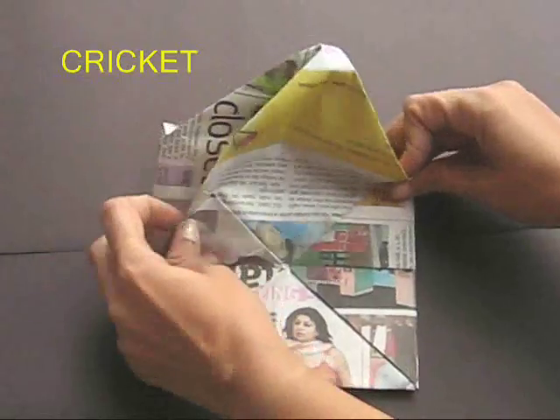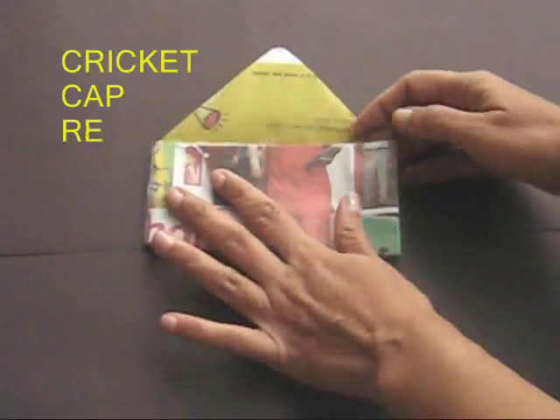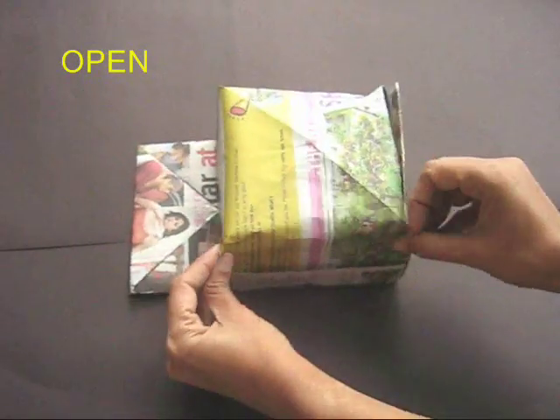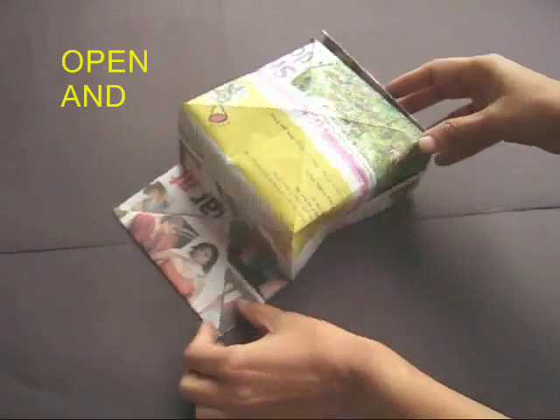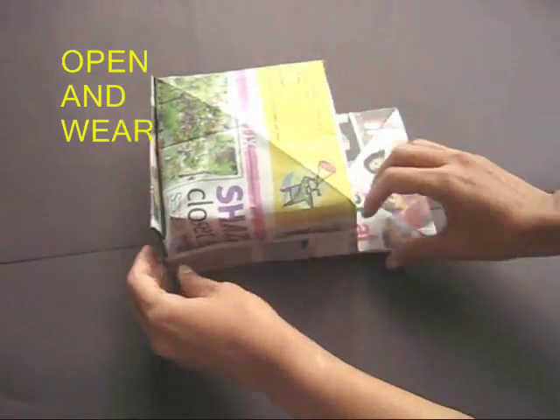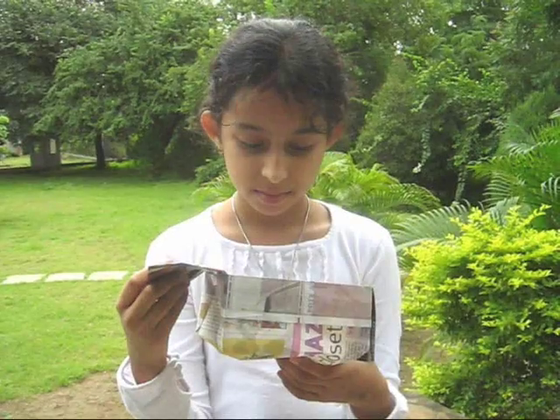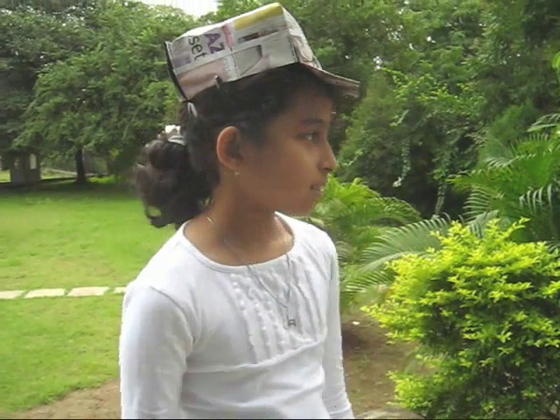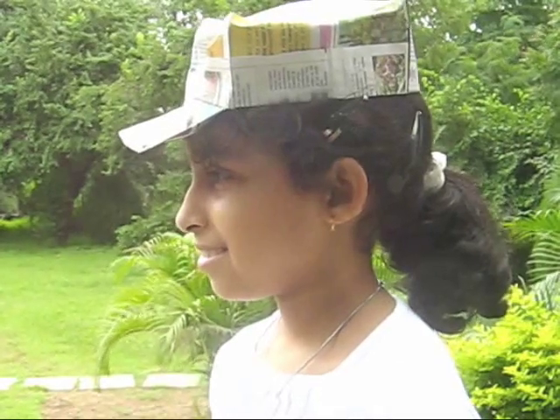Now the cricket cap is almost ready. You can slowly open it and give it shape, then wear this very cool cricket cap. It just takes half a newspaper to make this amazing cap.